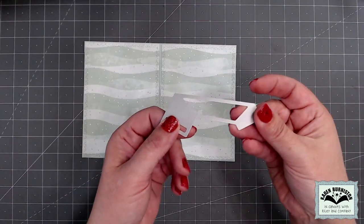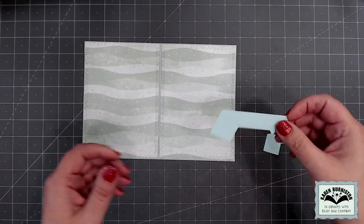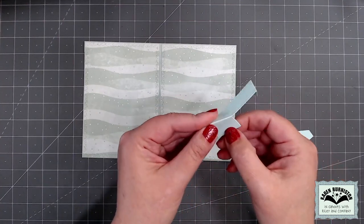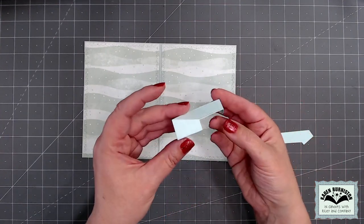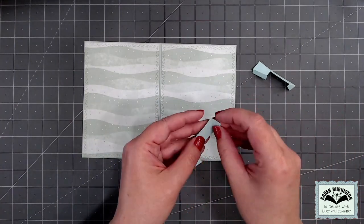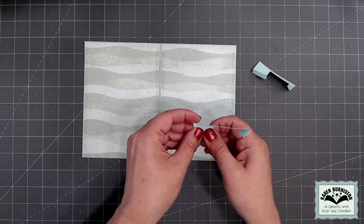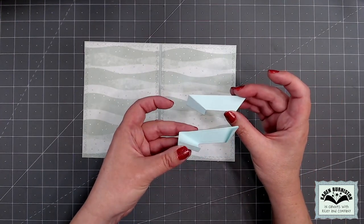Switching now to the pop-up die, which is our die called flip frame pop-up. It has a piece which is the pop-up mechanism, and in that piece are three score lines — all three fold in the same direction. For a typical installation you do mountain folds on all three, meaning you're folding away from yourself. For the doubled version, I'm making a second mechanism where all three folds are valley folds — folding toward myself — basically making mirror image pieces by working those folds in opposite directions.